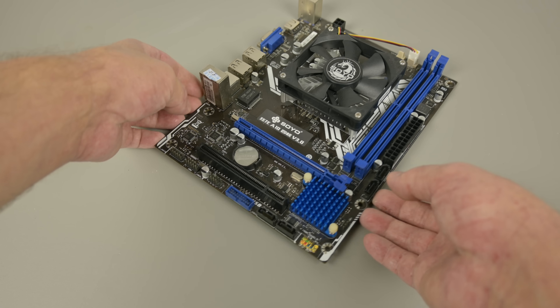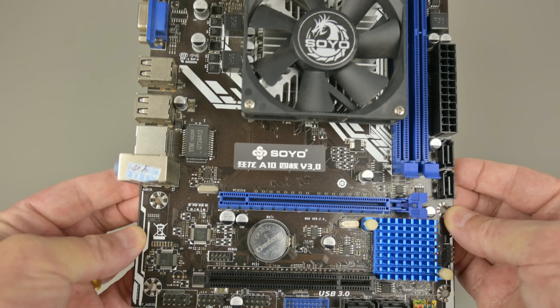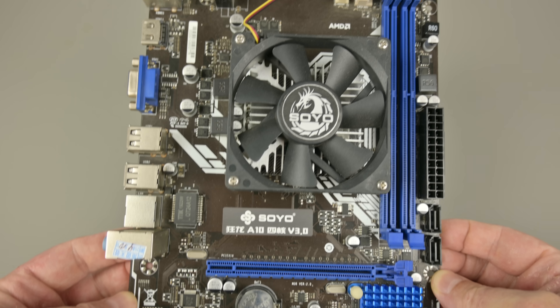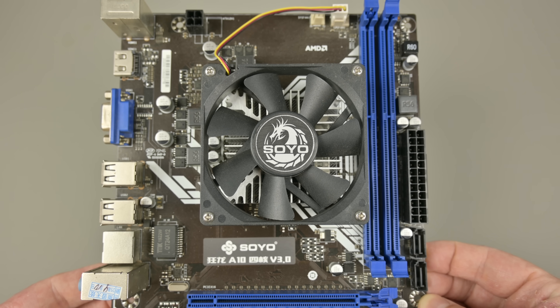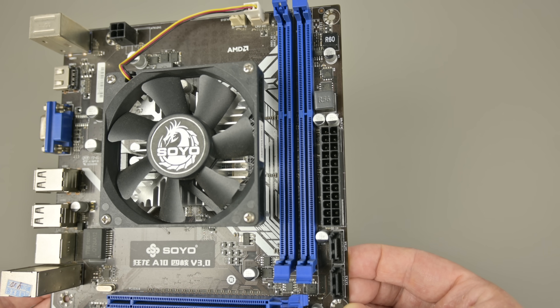This motherboard caught my attention. First, the brand: Soyo. I haven't heard that one in a long time. It is the A10 version 3.0, and it was a bundle — it comes with a processor integrated, ready to go.